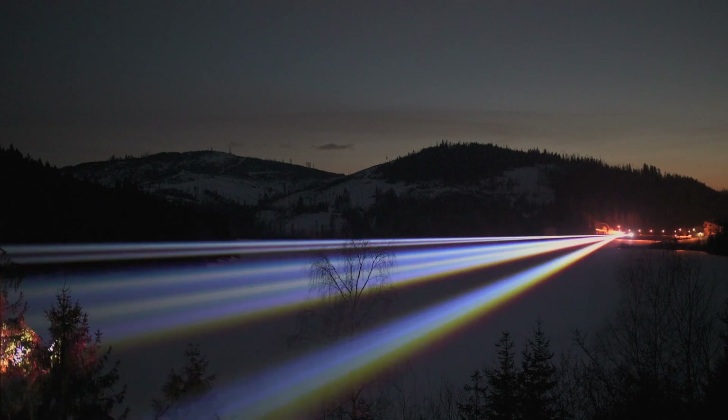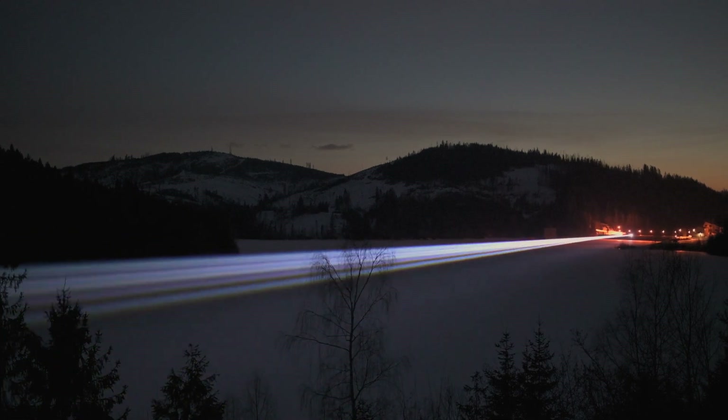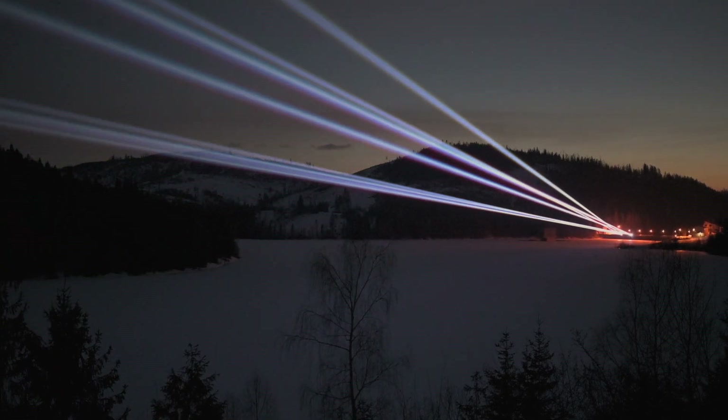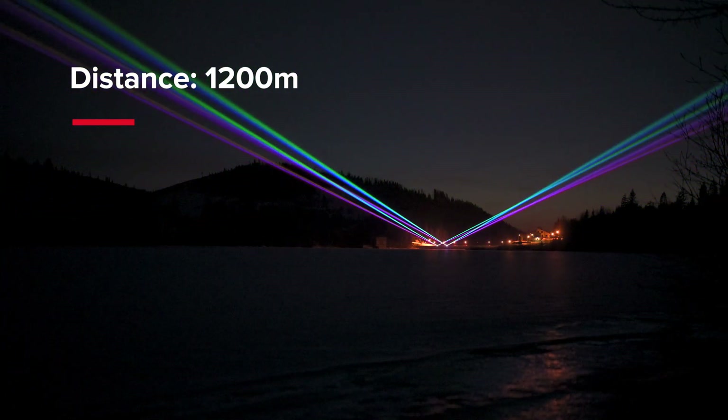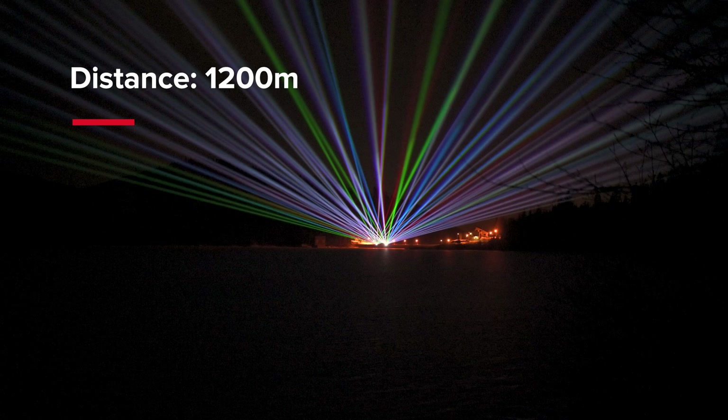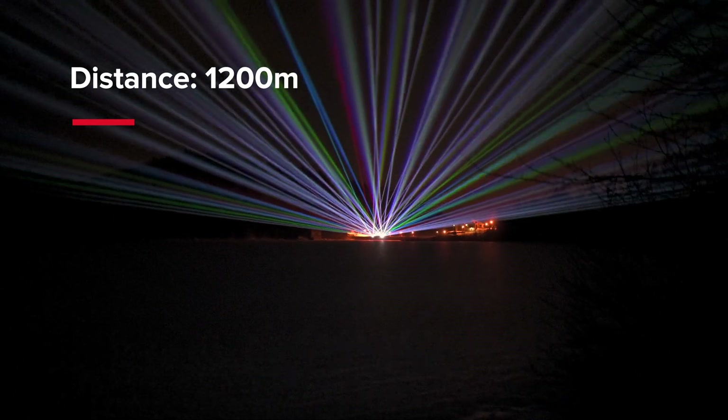Utilised by default, the 590nm orange or 577nm yellow OPSL modules provide a wide range of colours and high luminosity and brightness of the projections over long distances.